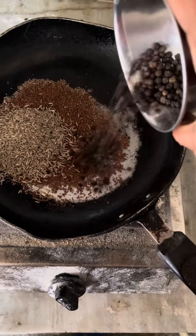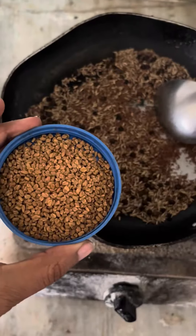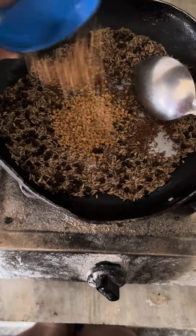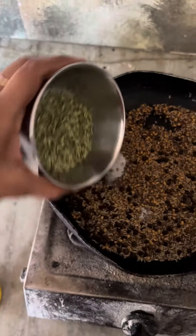Rye, jeera, kale mirch — and I'm going to roast it in 15 minutes. Then I'm going to roast it with mithi and dana. Mithi and dana are very good. I'm going to add all the things and roast it properly.